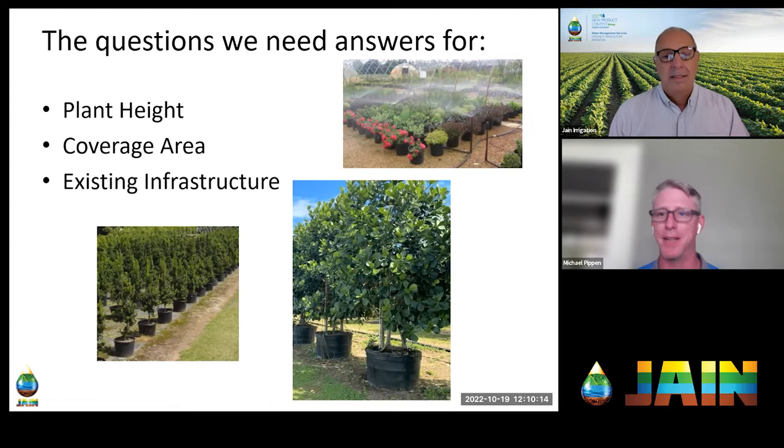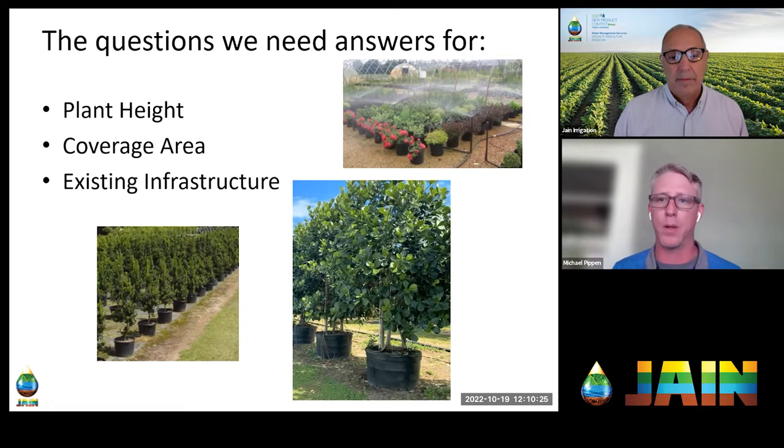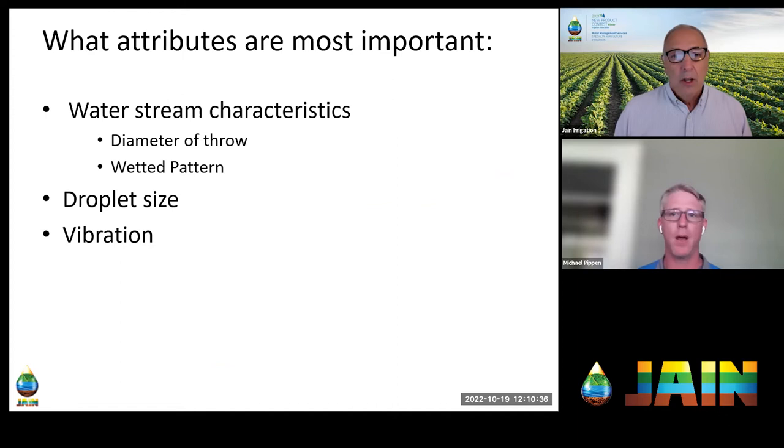One way of thinking about this is: what do you have in the way? With a drip system you're localizing water very closely — that's one of its big attributes. With a sprinkler you're going to cover a broad area. So what are you going to hit with that water when covering this broad area? These are things we need to have a really good understanding of.